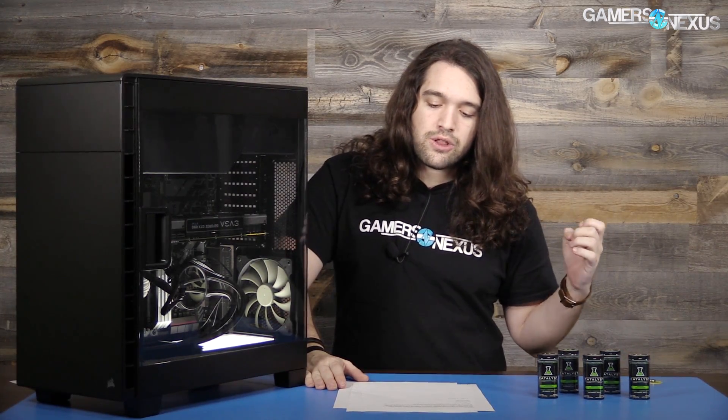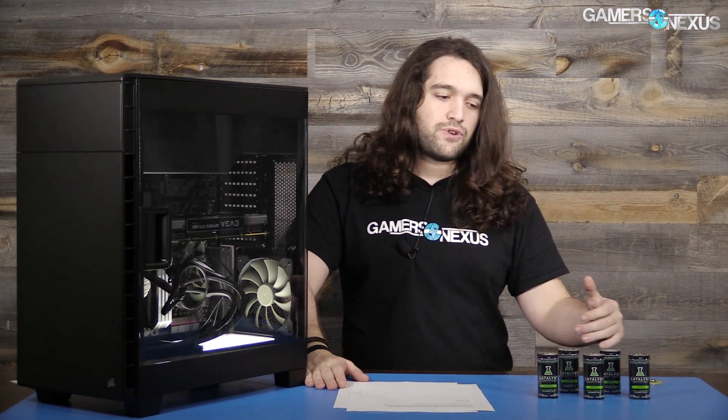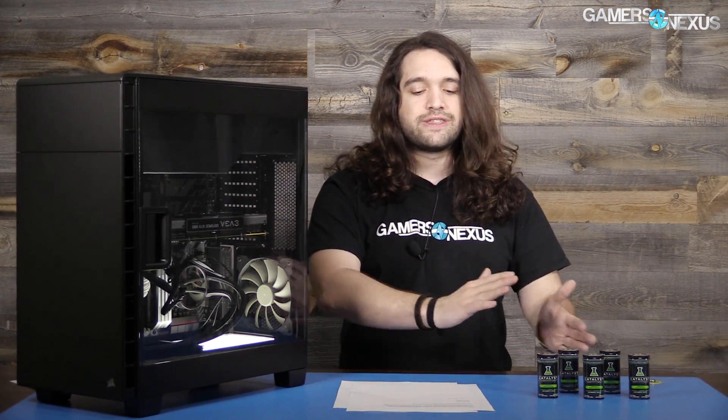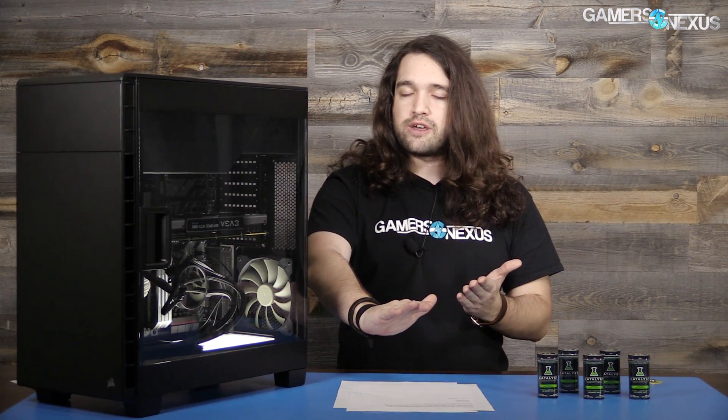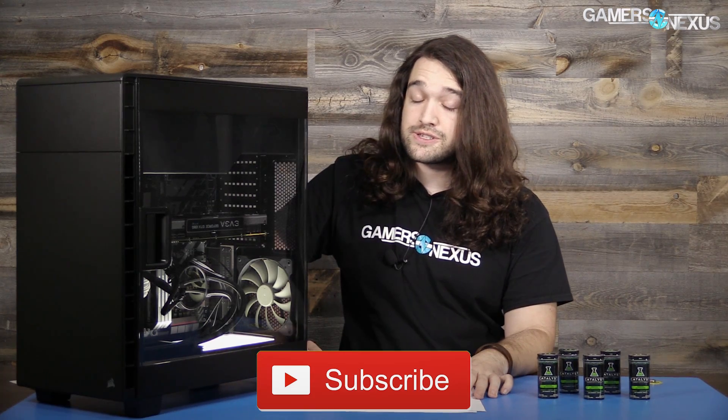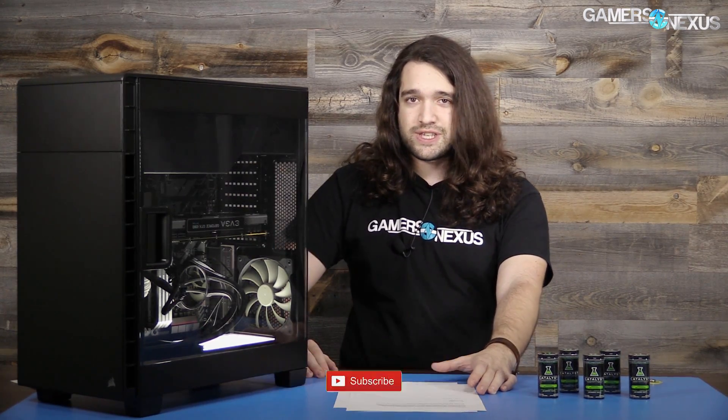Interesting project — fun to do. We'll post a build list in the description below if you want to buy any of the parts used in this PC build, along with an article that contains the full write-up of all the parts. It's really targeted at people who are building their first system as a guide, but it's there if anyone wants it. As always, thank you for watching. Patreon link in the end card. For more information, links in the description below. Subscribe for more — I'll see you all next time.